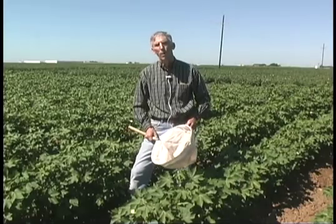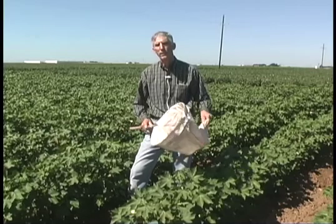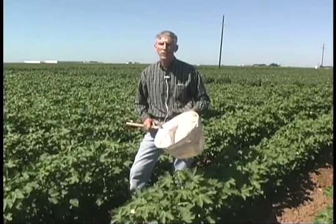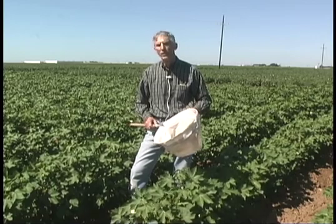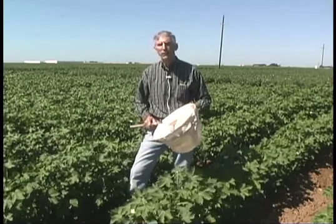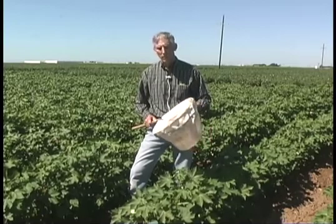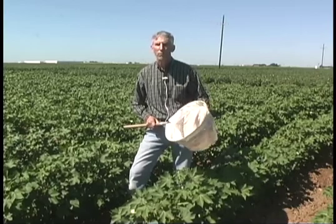I'm Greg Cronholm with the Texas Cooperative Extension Service. Today I wanted to talk to you about plant bug sampling. One of the oldest methods used has been the sweep net for sampling plant bugs. Typically it's used early in the season to detect adult migration into the field. In my samplings I have found that it's not as effective for finding nymphs of the cotton flea hopper or the lygus bug. I will show you the method that we use for sweep netting.